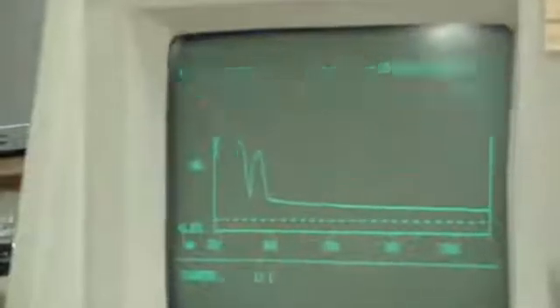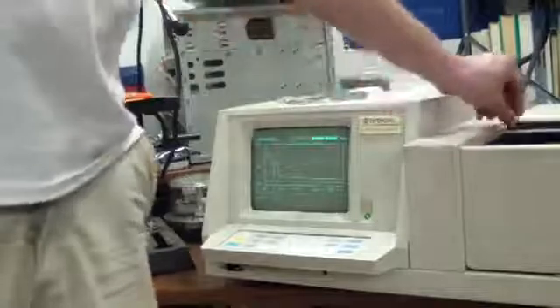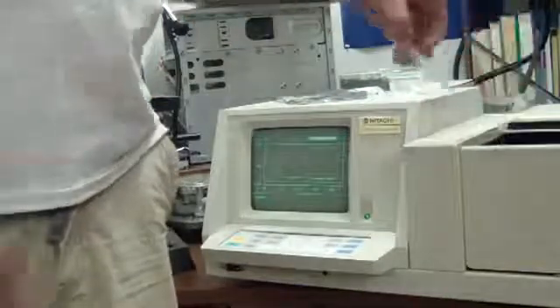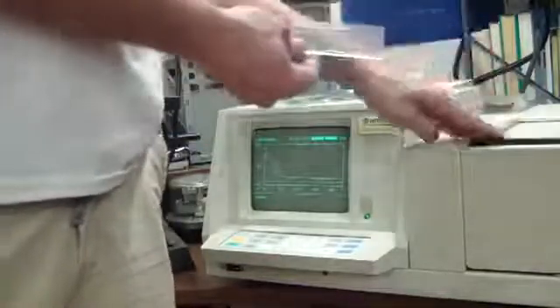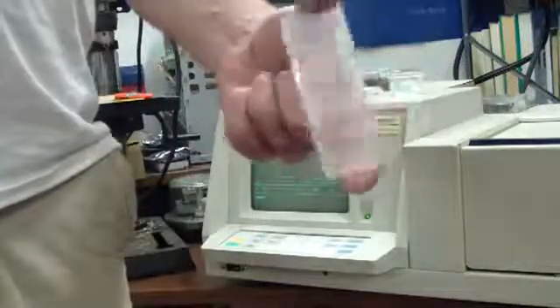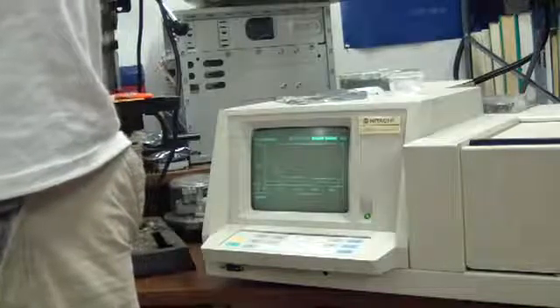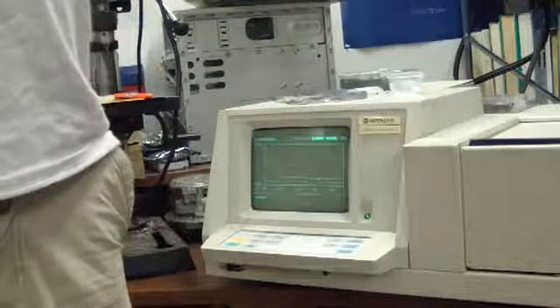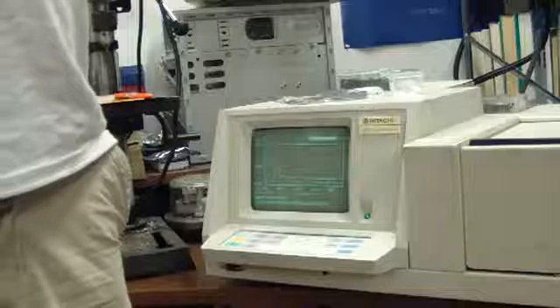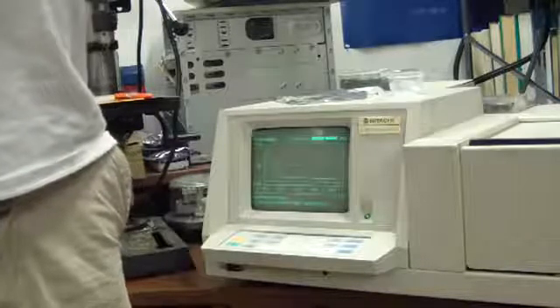Now I'm going to remove the sample to see if the protective coating is still on it. I'm going to remove the protective coating and scan again. I'm looking for any noticeable difference.